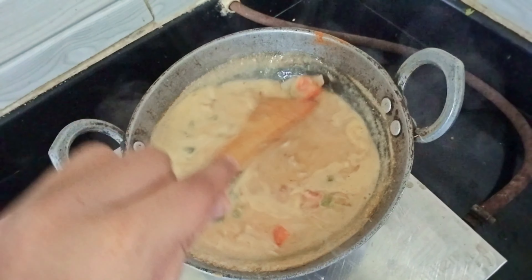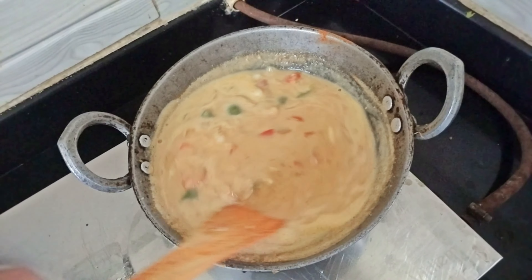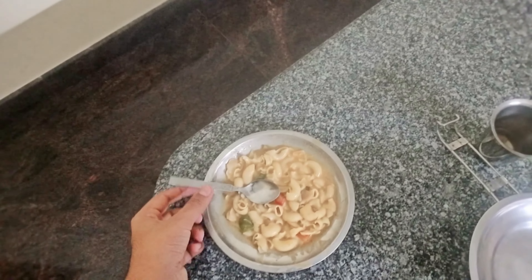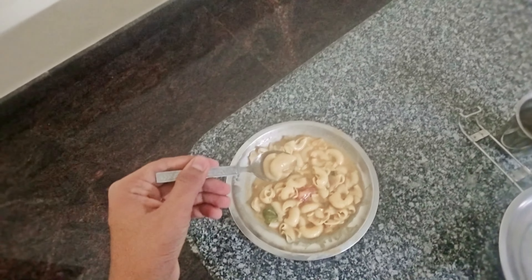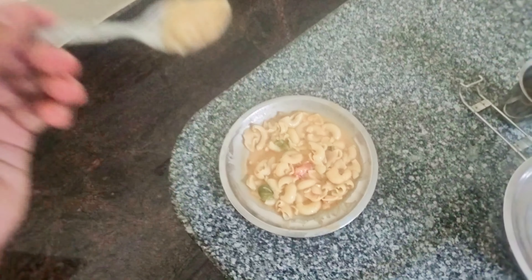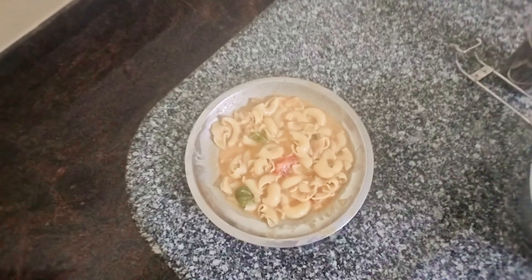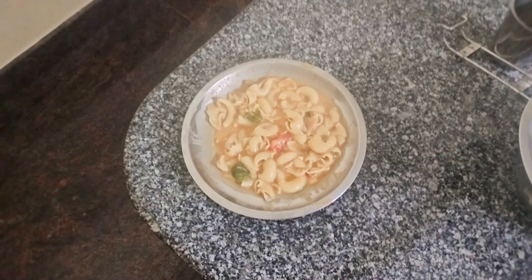Now you can add the pasta and then add some freshly chopped coriander leaves. Simmer it for 5 minutes. Now let's taste the pasta — the perfect consistency. The sauce is neither too thick nor too thin, and it is a simple pasta with less spice because the pasta will absorb all the spices. Perfect — do try!